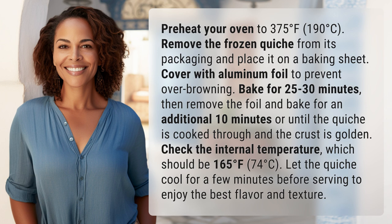Then remove the foil and bake for an additional 10 minutes, or until the quiche is cooked through and the crust is golden. Check the internal temperature, which should be 165 degrees Fahrenheit, 74 degrees Celsius. Let the quiche cool for a few minutes before serving to enjoy the best flavor and texture.